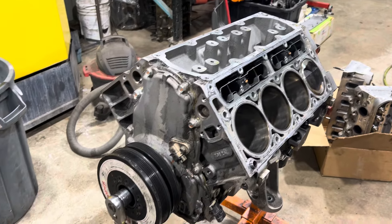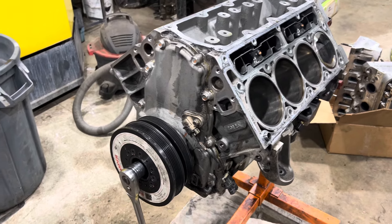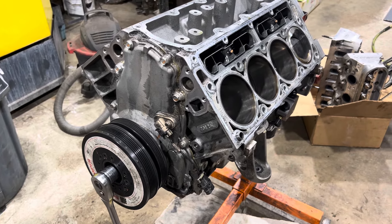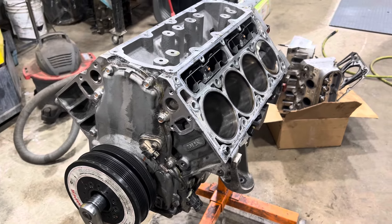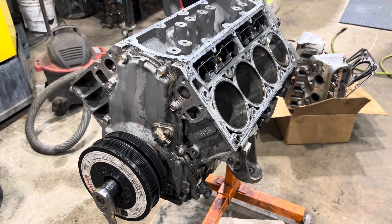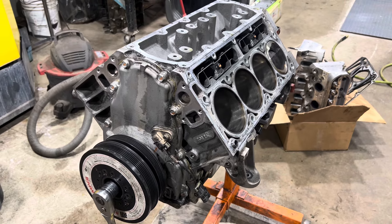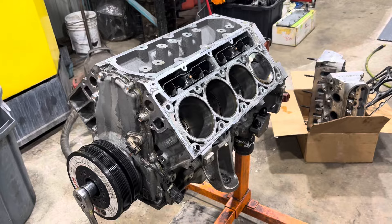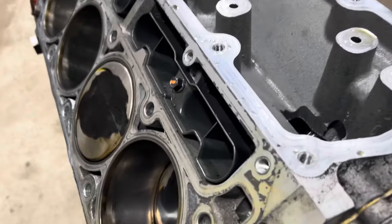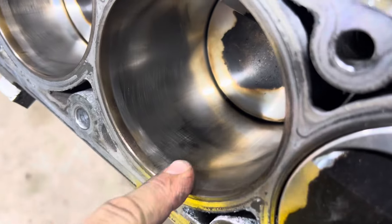There was somebody else tuning the car because I tune Holley EFI, but they run a Link system which I'm not familiar with, so I said I'm not tuning it. I just spoke with the owner and now I understand the things I'm seeing. They overheated a few times during races, had a fuel pump failure along with other stuff on the dyno. Mistakes were made, and still everything looks not terrible, but the engine leaned out and overheated.